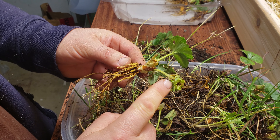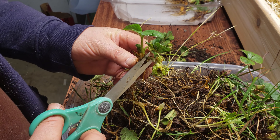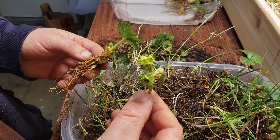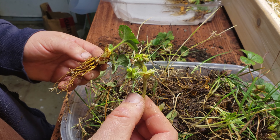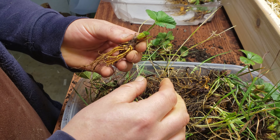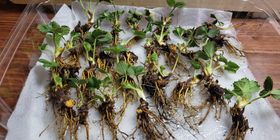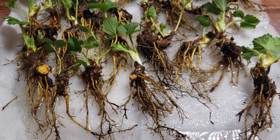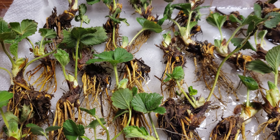Again, get rid of any of those flower buds that you see, however tempting it is to leave them on. Now that you have all of your individual crowns separated and clean, you can do one of two things: you can pot them straight up, which is very easy and no different than potting up a strawberry runner.